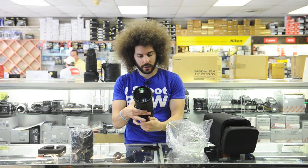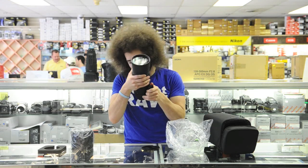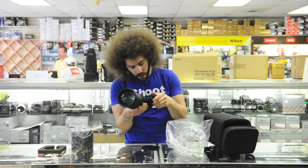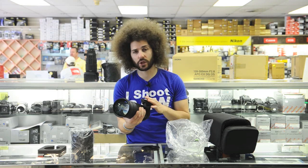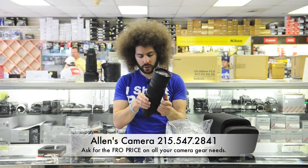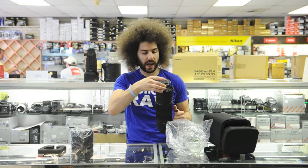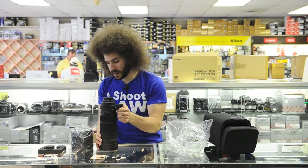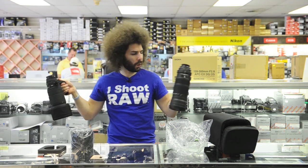Manual focus, auto focus. Nice zoom — feels nice and smooth. Still has a good smell to it. On the last version, the collar was a little shaky when you put it on. I'm not going to put this on a tripod since it's new — just going to hand hold it. That's a huge lens cap. You can get a filter; Sigma does make a filter for this.